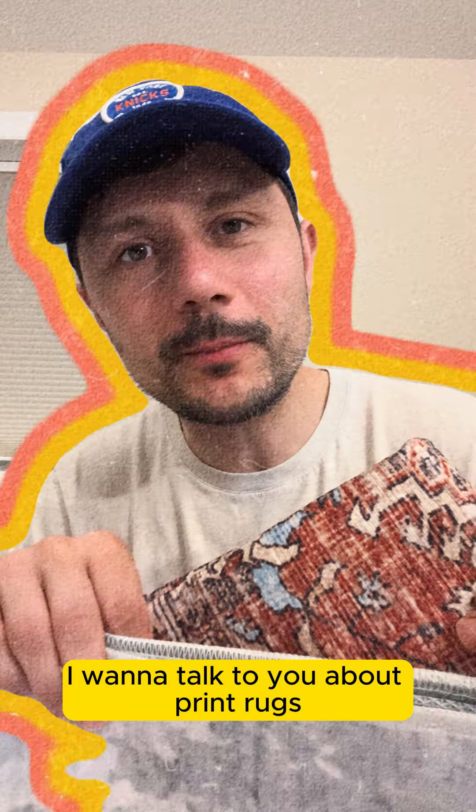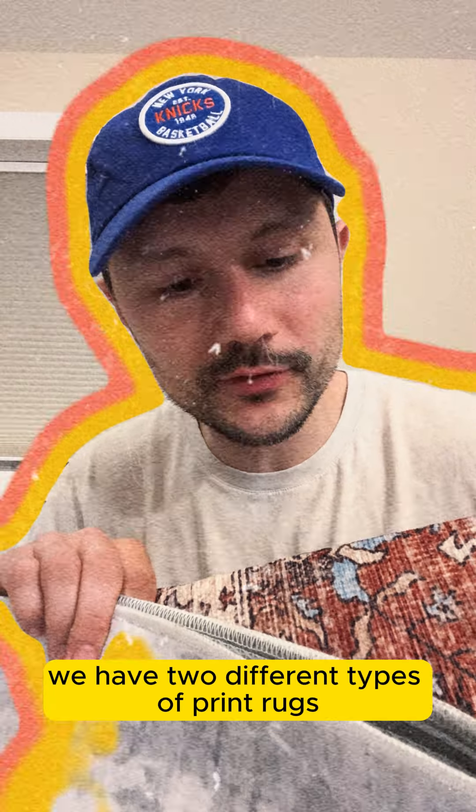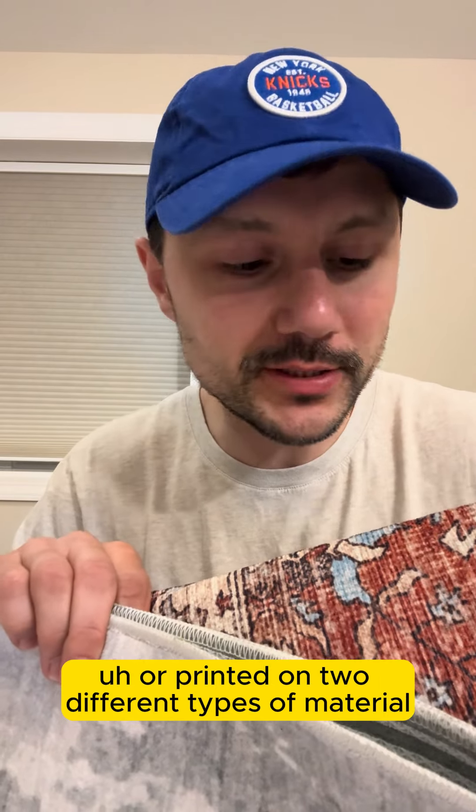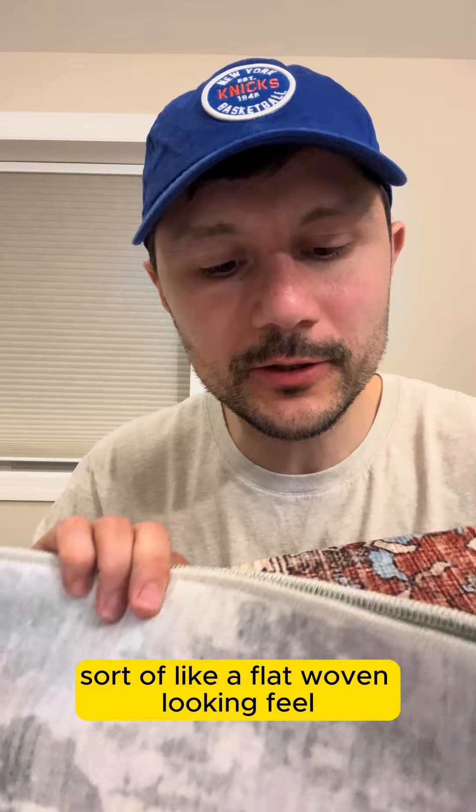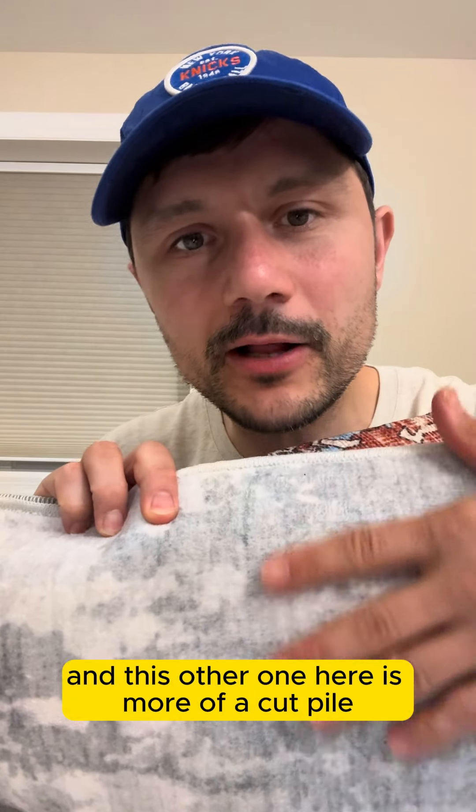In this one minute video I want to talk to you about print rugs. Right here next to me we have two different types of print rugs, printed on two different types of material. This one has a chenille, flat woven look and feel. This other one here is more of like a cut pile. Let me turn the camera around and let's take a quick peek at them.